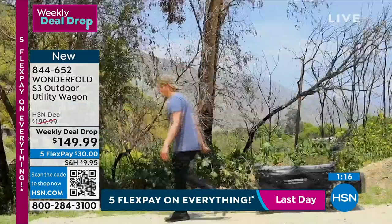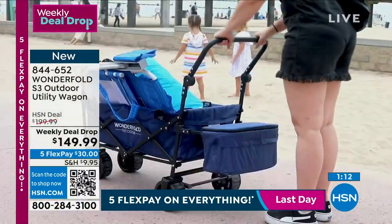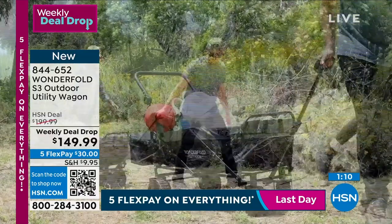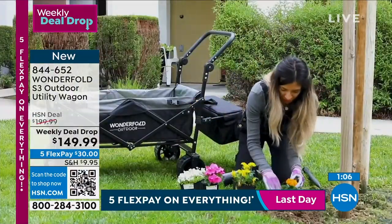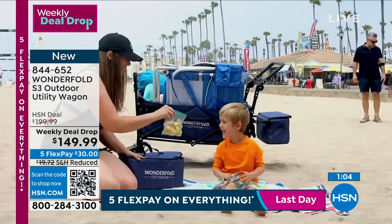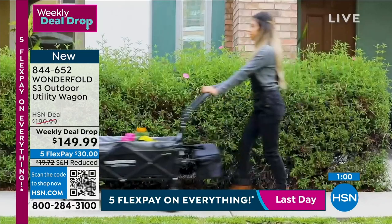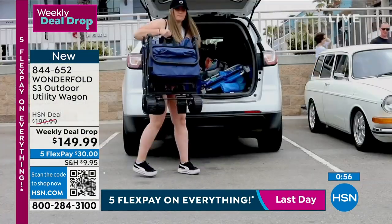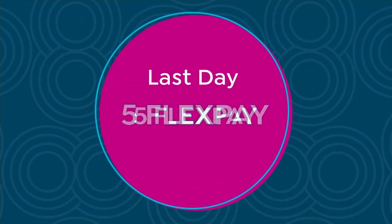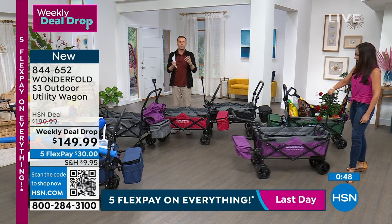They said 'let's blow it out of the water' — and they did. We're approaching 60 units of navy sold — that was supposed to last the week and we're in the second day. Navy nearly gone, gray nearly gone. I have purple, red, black, and green available as well. What will you use yours for?